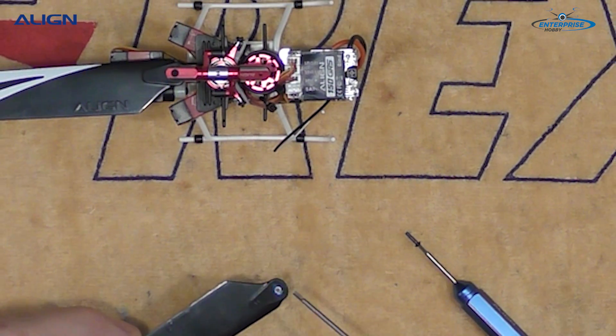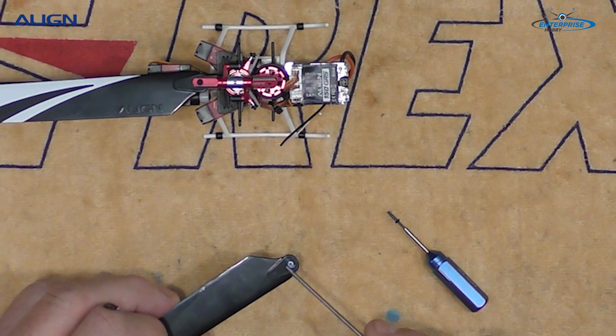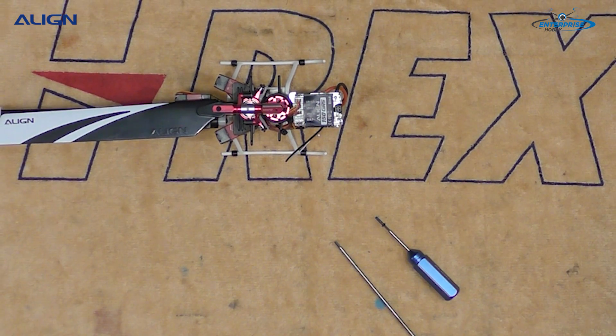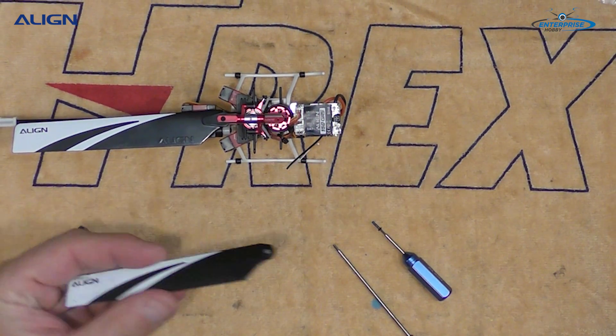When that happens, it weakens the ABS plastic, which will cause breakage. So I'm going to wipe this off. I will not be using this because I already have Loctite on it — it's a scratch blade anyways.